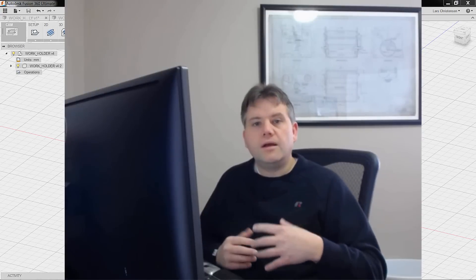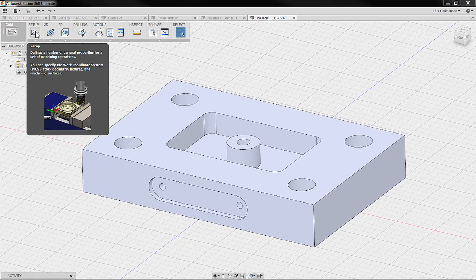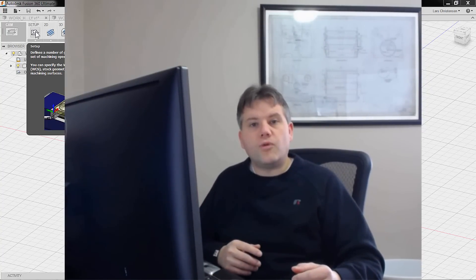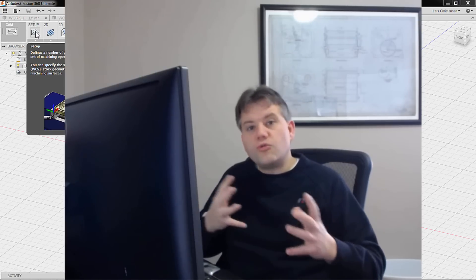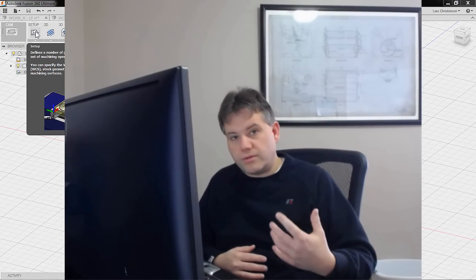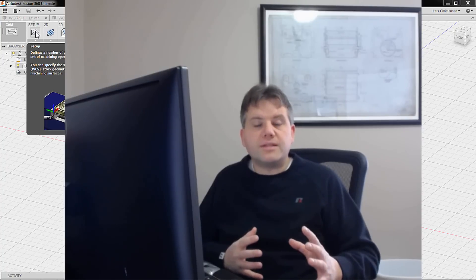We're going to do it all together and talk about why we're doing certain things, so if you're unsure about which tools to use and how to approach that — the first thing I'll do is go in and create what we call a setup. A setup is pretty much defining how this part is sitting out at the machine, because out at the machine, things are established on your capabilities. You have a machining table, maybe a vice, but the computer is more flexible and when you're bringing parts in, sometimes the parts are flipped upside down.